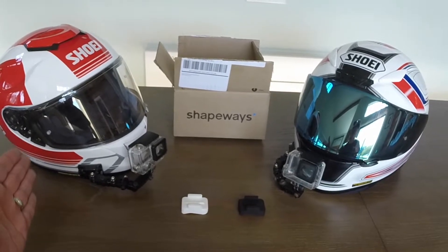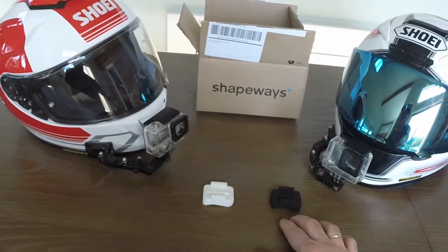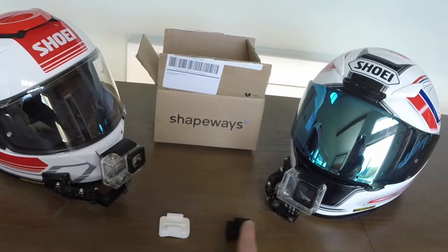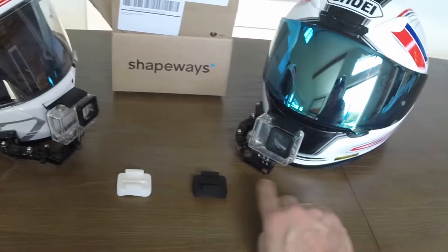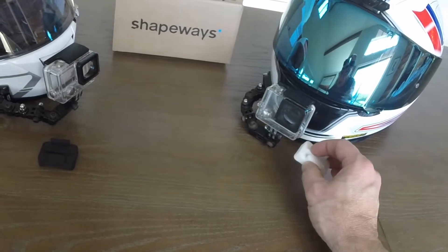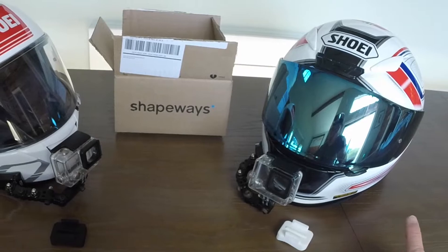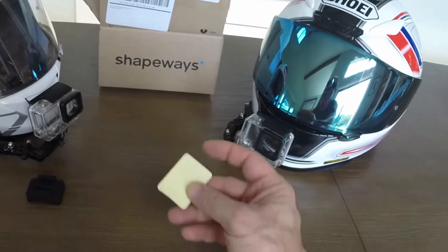Here on the left is the GT Air and on the right the RF-1200, and here are the two parts I received from Shapeways. Unfortunately they messed up my order a little bit — I wanted the part for the GT Air to be white and the one for the RF-1200 to be black to match the chin color, but they got it opposite. The black part is going to go on the white helmet and the white part on the black-chin helmet. Also note that parts like these do not come with the adhesive pad, so you need to get that 3M pad separately yourself.